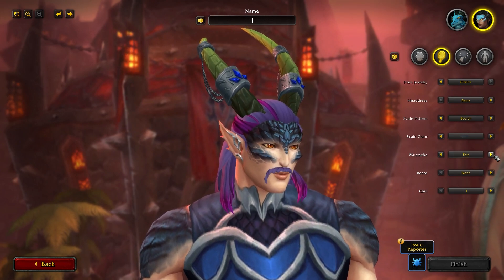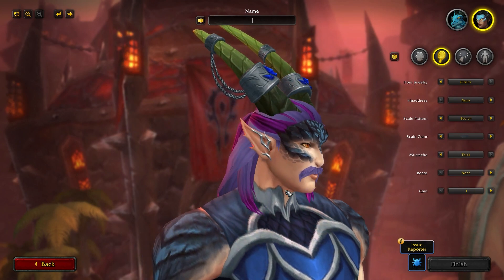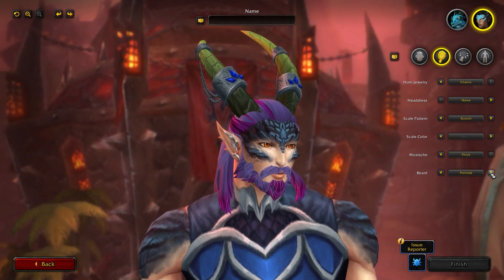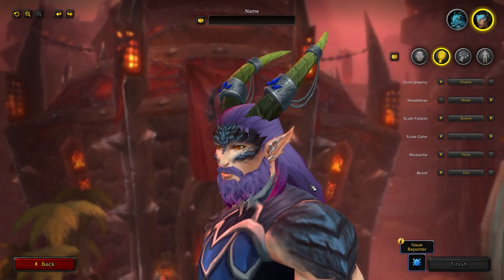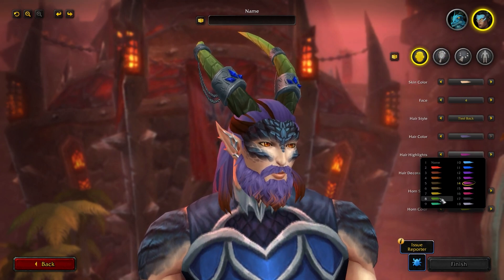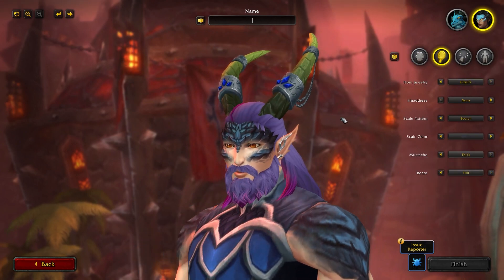There's also a moustache option — you can have none, thin, or thick. And a beard option: none, a goatee, a pointed beard, or a full beard. As you can see, the beard is also affected by the highlight color, which is really cool to see. So that covers all the face and beard options.